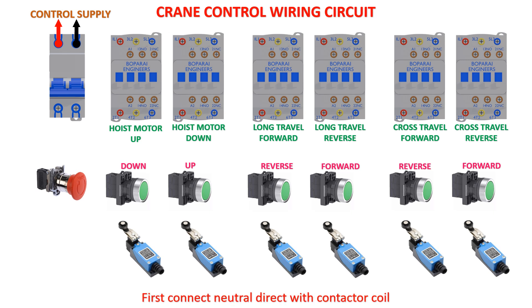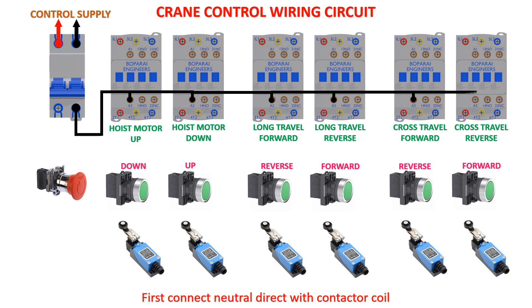First connect neutral directly with the contactor coil. Next connect the emergency stop in series with the whole circuit.